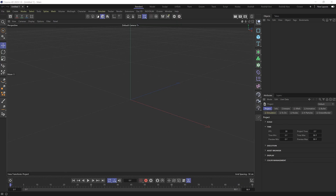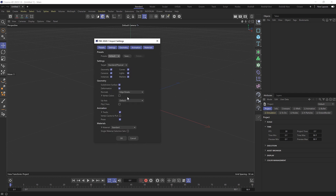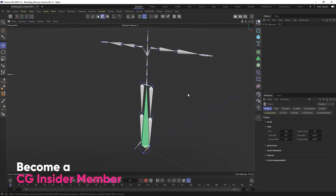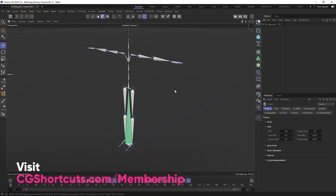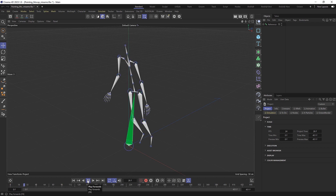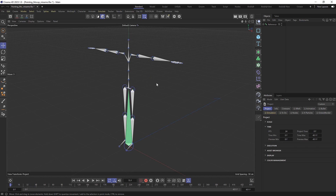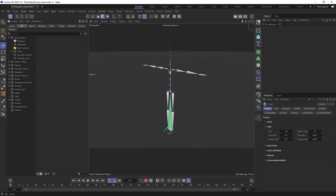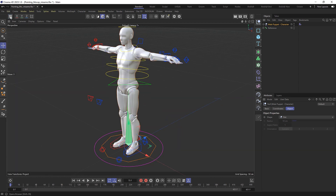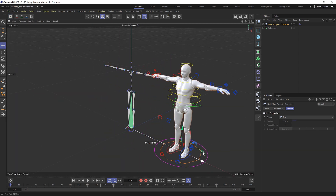In a fresh Cinema 4D scene, drag the exported FBX file directly in with the default settings. This gives us our animated mocap skeleton, which automatically starts from a T-pose — quite handy. The project is also automatically set to 24 frames per second to match the mocap data. Give it a play — it looks pretty good apart from that slight lean forward. To apply this to a character, we'll look for a pre-built character in the asset browser. The puppet looks like a good option, so let's load in the male puppet.